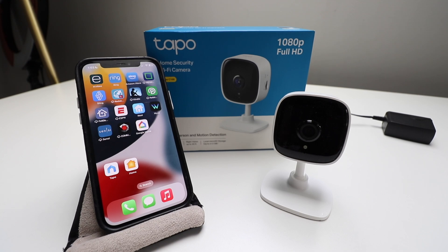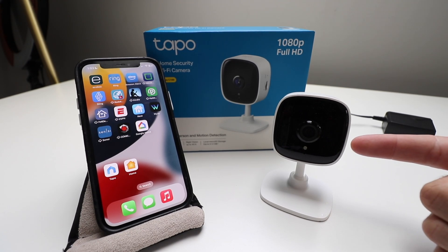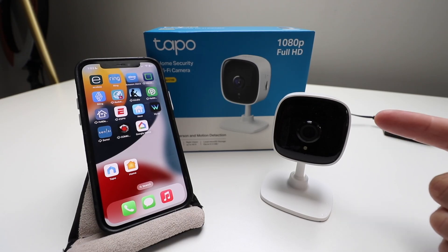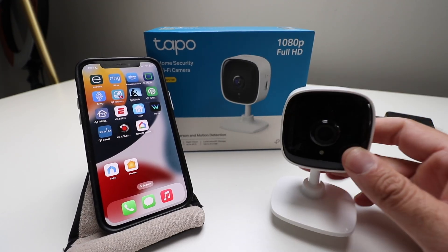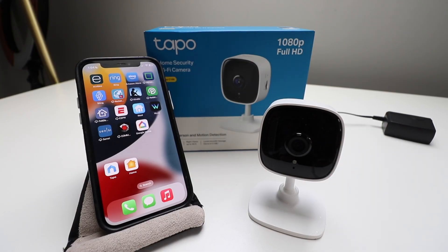Welcome to One Hour Smart Home. Today we're going to show you how to set up the TAPO C100, which we've got right here. This is a 1080p Wi-Fi security camera. What I like about this is that you can store the footage on the cloud, and it also has additional storage with a micro SD card that you can insert and have hard storage right on the camera itself. So let's get started setting up the TAPO C100 camera.